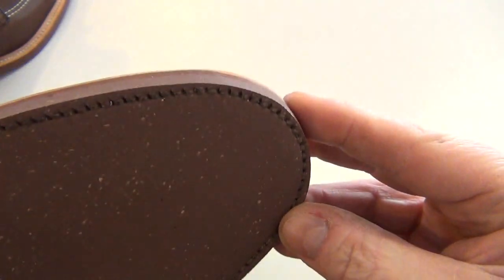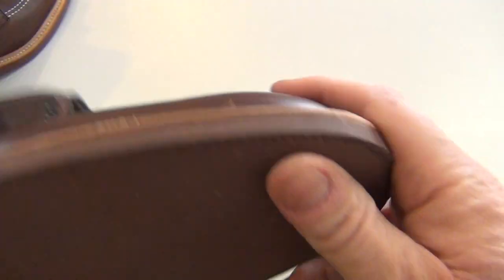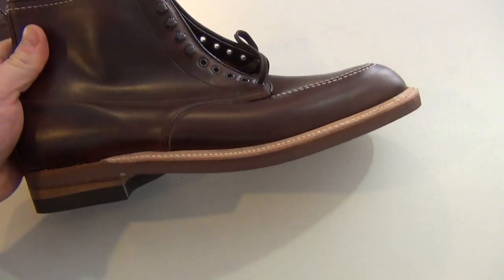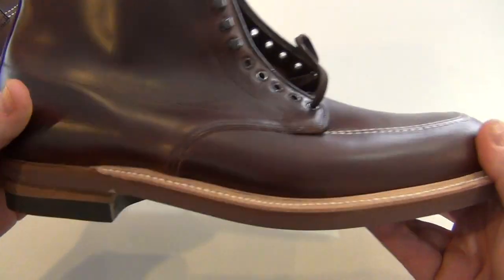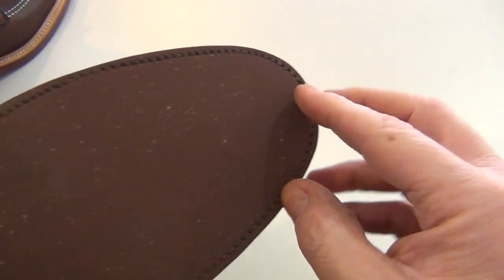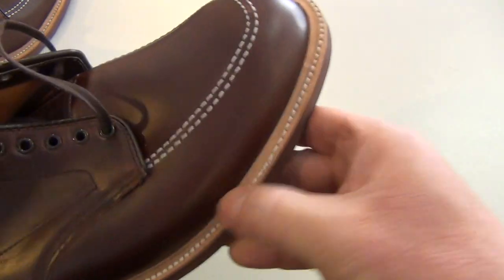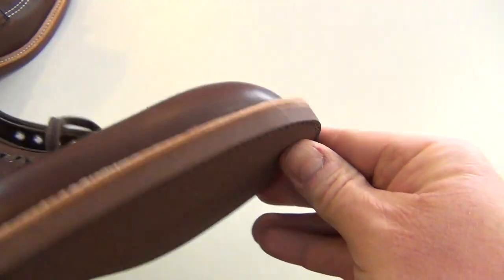I've looked on the internet at pictures of other Alden boots, and I have a pair of Alden boots I've had for a few years now — the Kudus, the Indy same boot with the lug sole, the Kudu leather with the lug sole. Now the lug sole is glued, it's not stitched, so there's no stitching on the bottom. Of course it's stitched up top to what I guess is the mid sole, and then the lug sole is glued to the mid sole.